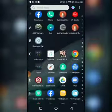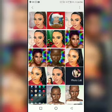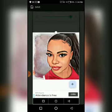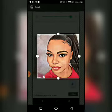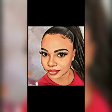Now that we've taken the screenshot, go to your gallery. Then just crop it to remove any unwanted borders. And that's it for this part.